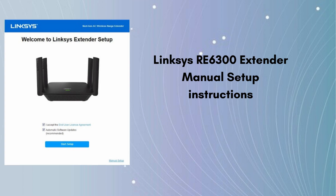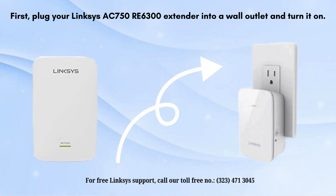Without wasting time, let's start the Linksys RE6300 extender manual setup. There are straightforward and uncomplicated instructions for this process. First of all, plug your Linksys RE6300 extender into a wall outlet and turn it on.